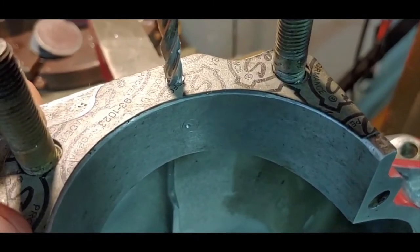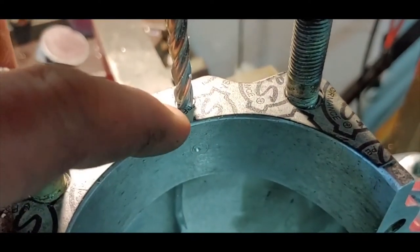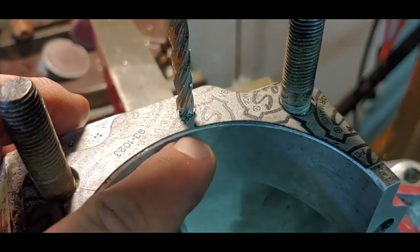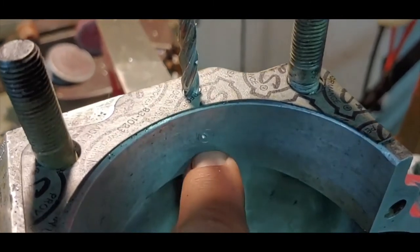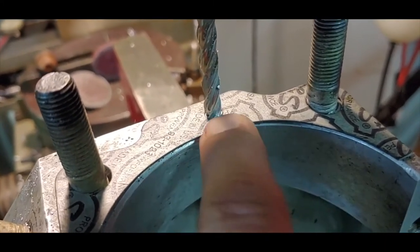Now lining this up — this is where we're going to put the new drain hole in the engine case. I'm going to use an end mill and go down five-eighths, 625 down. Once I end mill this quarter inch hole five-eighths down, I'll then drill the cross hole that will meet it, and that will be the new drain hole.